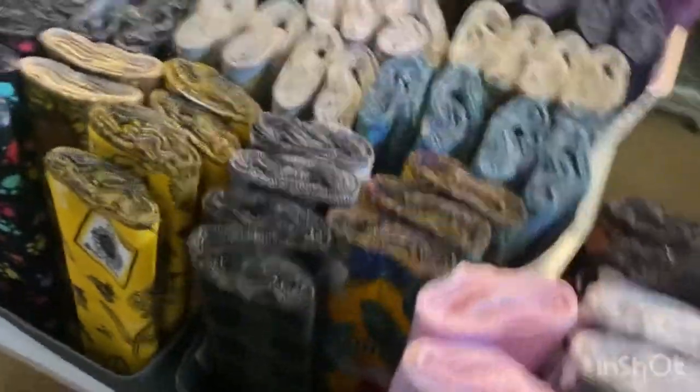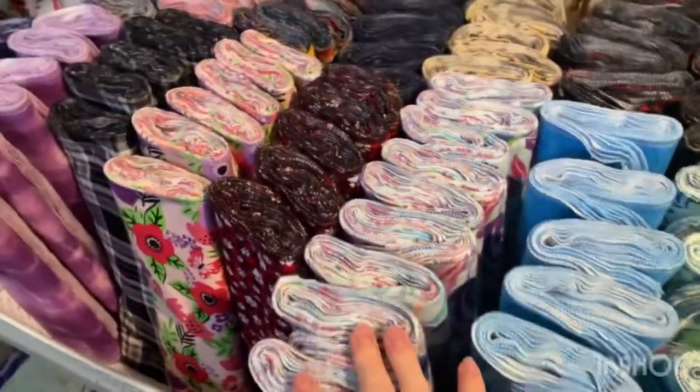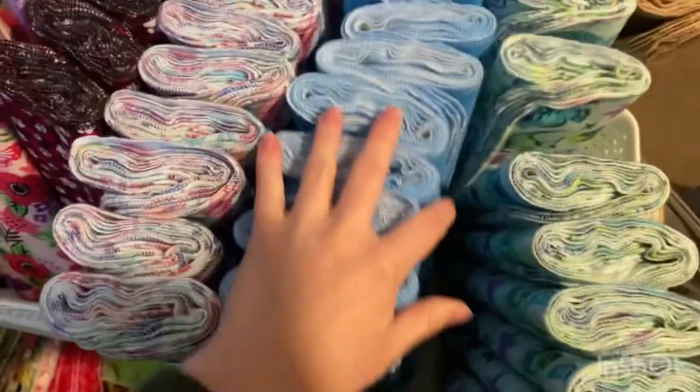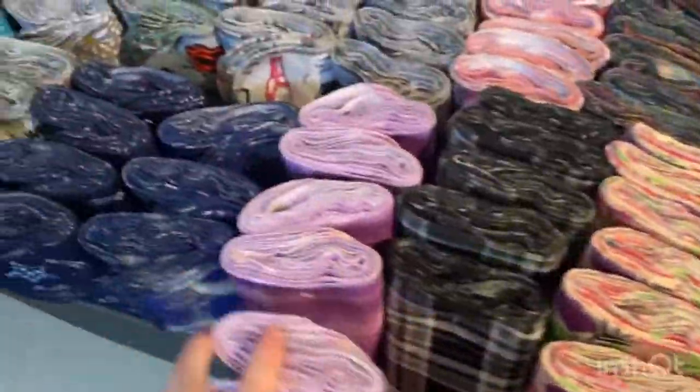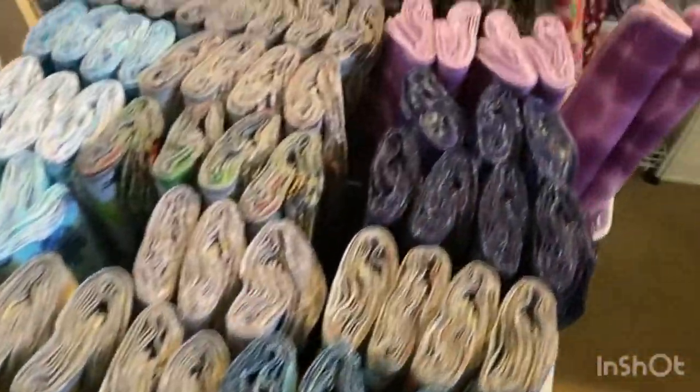So this is 180 sets. I took out 12 for the order I showed you in the last video and then 20 sets came out to go to my last show, so it was 212 sets total. It's almost 2000 towels.